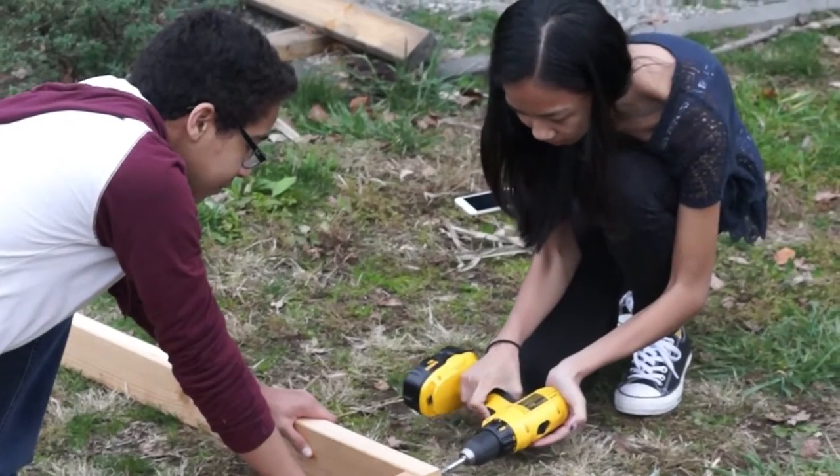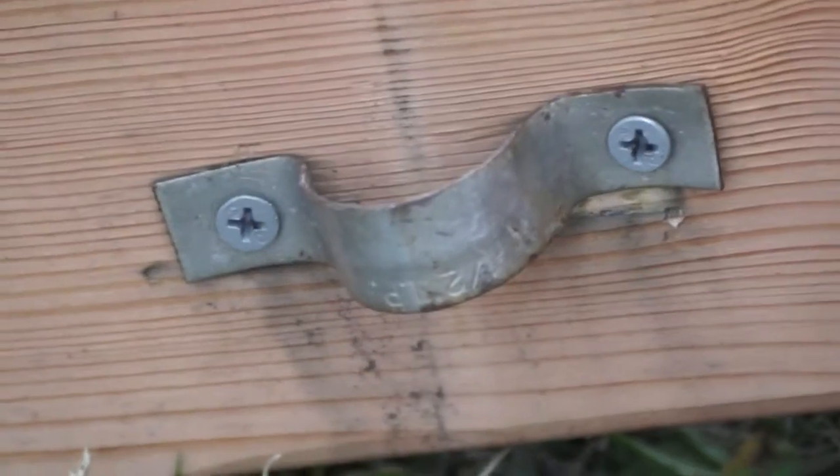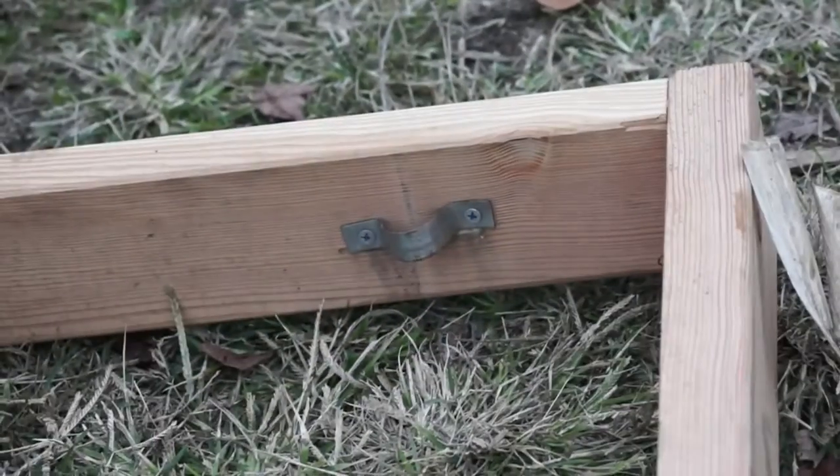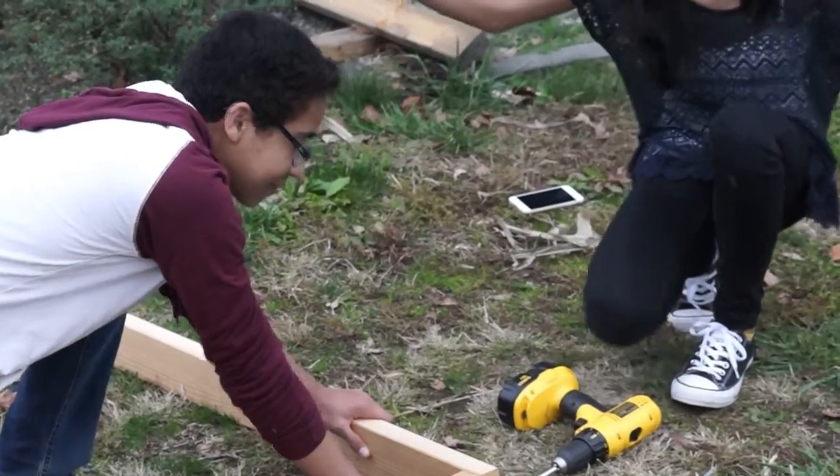Attach pairs of pipe clamps on the insides of each end of the frame. Place another set in the middle, and the last two sets will be evenly attached between the middle set and the ends. You should have a total of 10 clamps.